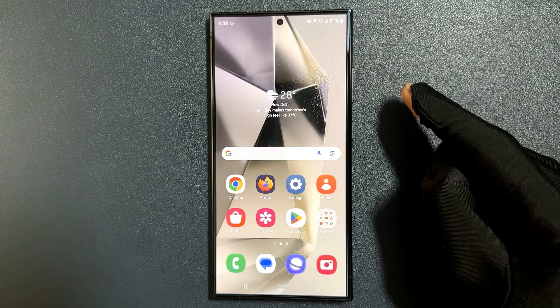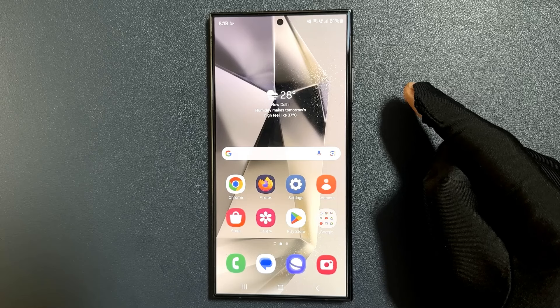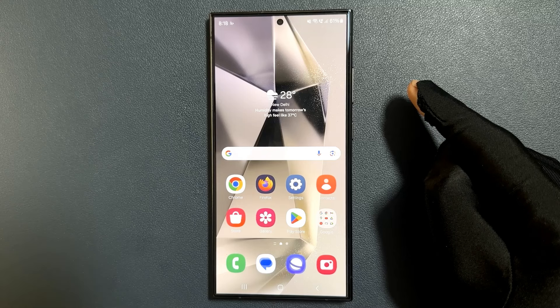Hi guys, in this video I will show you how to turn on or off hearing aid compatibility for the phone app on Samsung Galaxy S24 Ultra. So let us start.